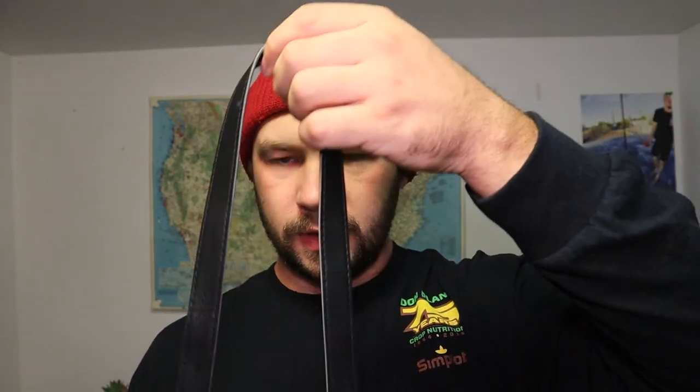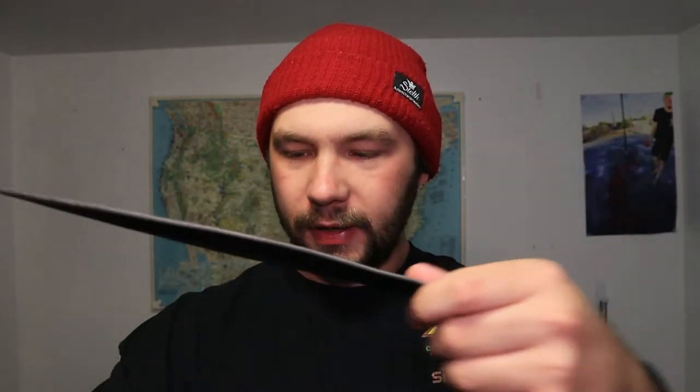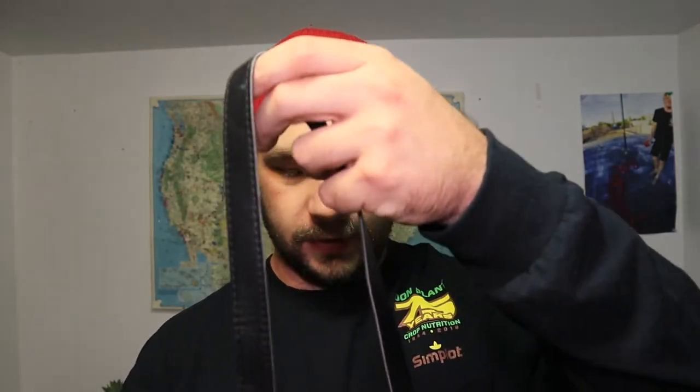This thing runs off batteries — we've used it quite a bit over the past two or three years and haven't run out of batteries yet. It also comes with a Fujifilm lanyard, which is like faux leather, but at least it comes with one so you can put it on and take it to tourist attractions.